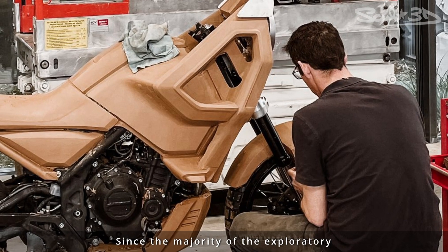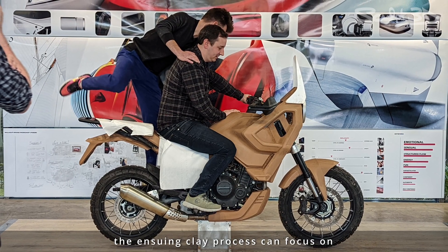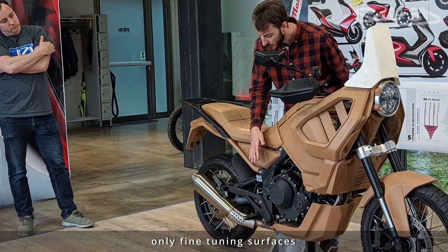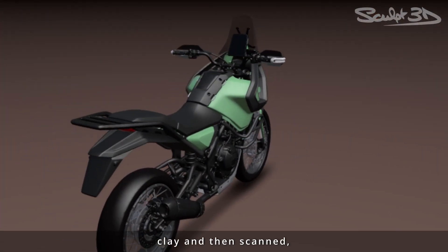Since the majority of the exploratory form finding was successfully resolved digitally, the ensuing clay process can focus on only fine-tuning surfaces and adjusting smaller details. With the major design surfaces refined in clay and then scanned,